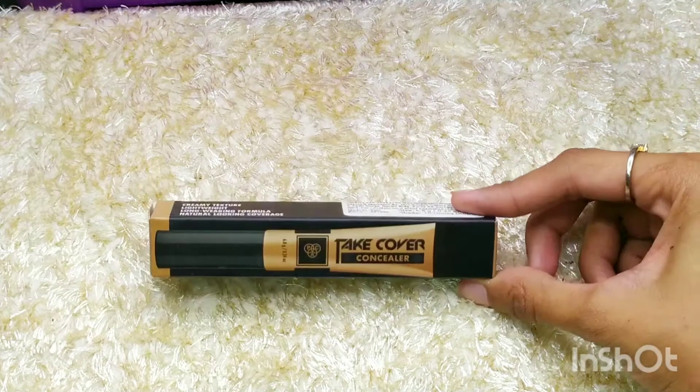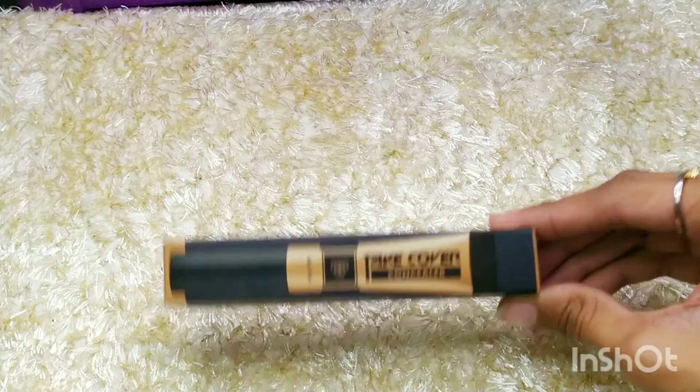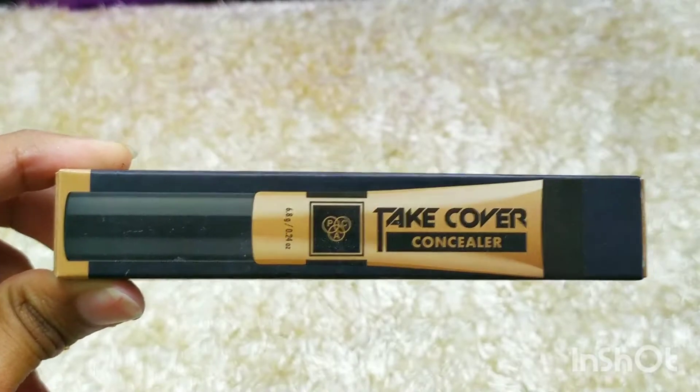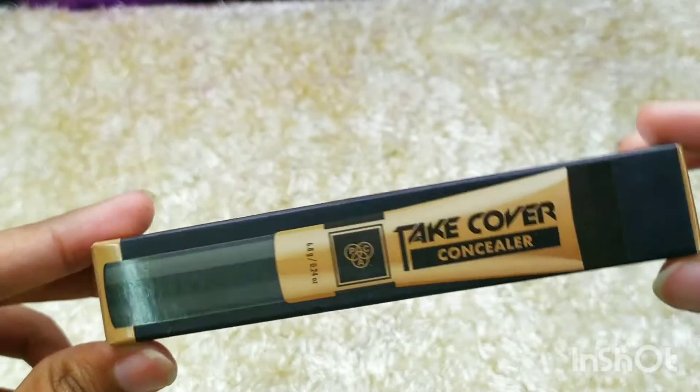Hi, welcome to my channel! Today I'll be reviewing the PAC Take Cover Concealer, so let's get started.